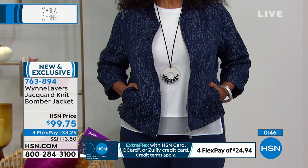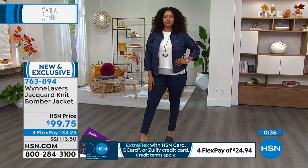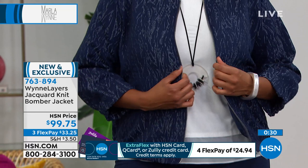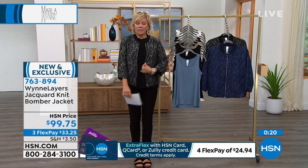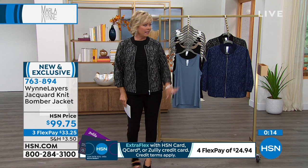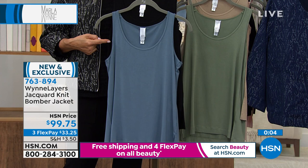I can't believe how the temperature drops in Colorado at night — I find myself throwing a sweater on in the evening. The seasons are changing and we want you to be ready. Everything you're buying tonight is completely appropriate to wear now and as we transition into cooler weather. I have to do a quick reminder on these incredible tanks — we are slammed every time we put these on air.